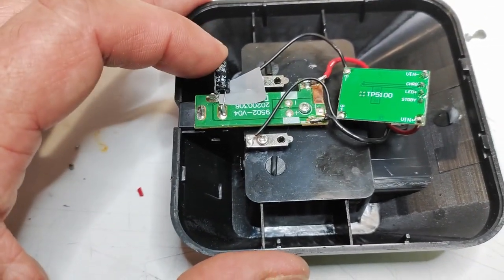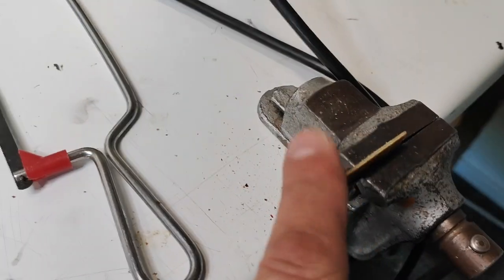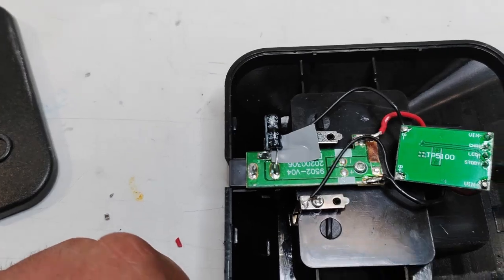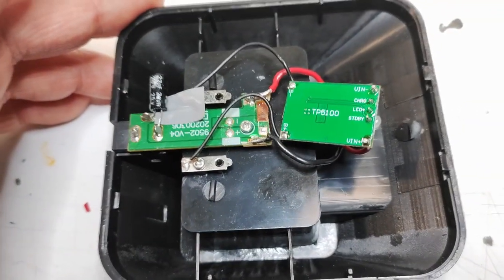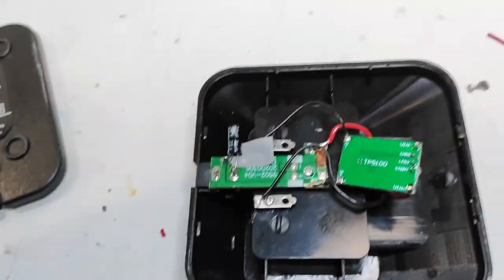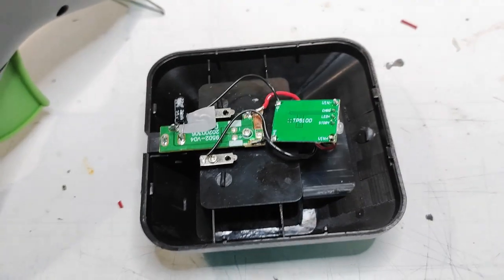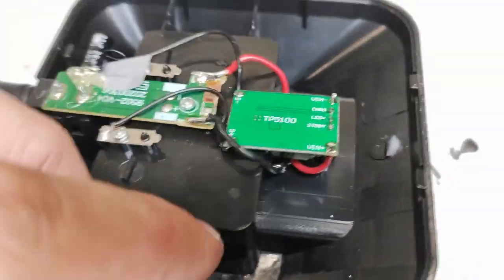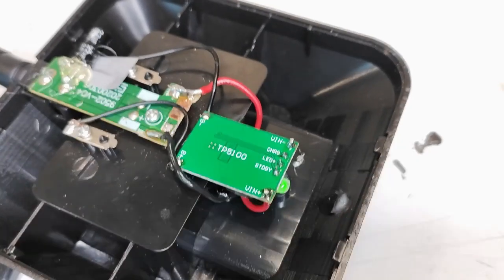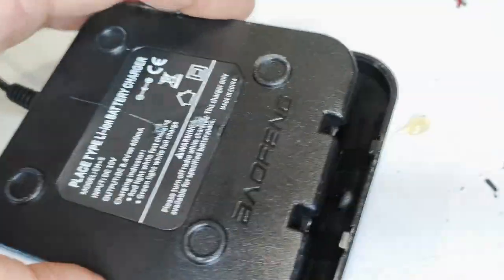Just for fun, I also added a 22 microfarad capacitor from the old board to add a little more filtering on the input, covered with a piece of insulating tape. Now it's time to put some hot glue in there to hold everything in place. We all love hot glue when applying it — not so much when dismantling. A little bit here for the LED color indicator, and some to keep the capacitor in place. Now we just close the lid.